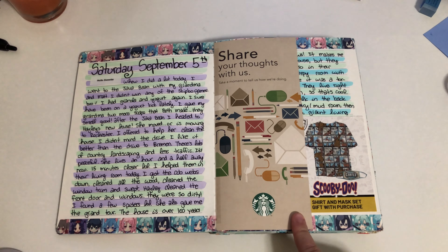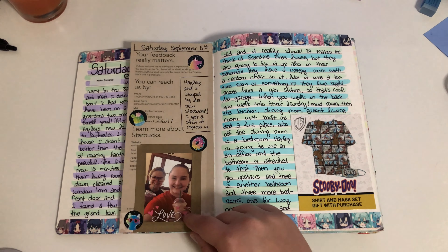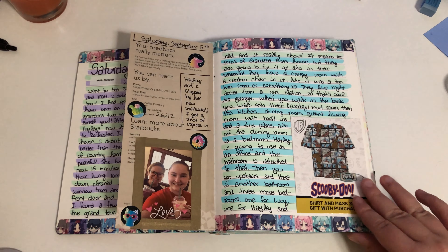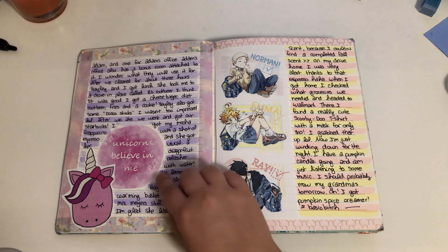I went to Starbucks with my friend after I helped her clean her new house, so she rewarded me with a Starbucks. I thought it would be cute to put a picture of us in here. I got a Scooby-Doo shirt with a matching mask, so I cut the tag out.